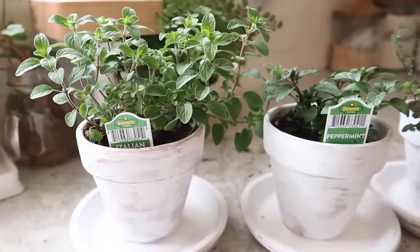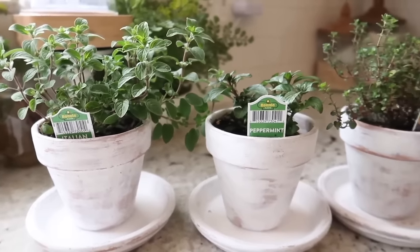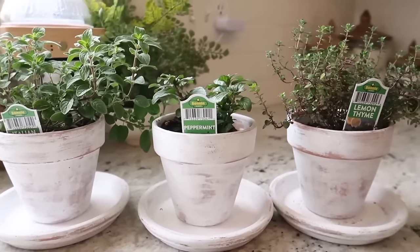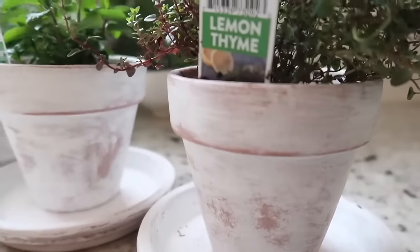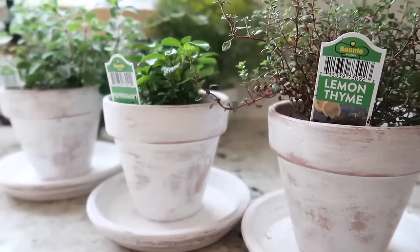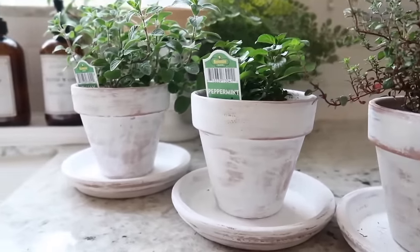If you wanted to add just a little bit more to these pots, I think some really pretty font with the names of the herbs stenciled on the front would look really pretty as well. You could also add some florals or some painted roses or something — I think there are so many possibilities. I love how they look just the way they are and they fit perfectly here in my kitchen.